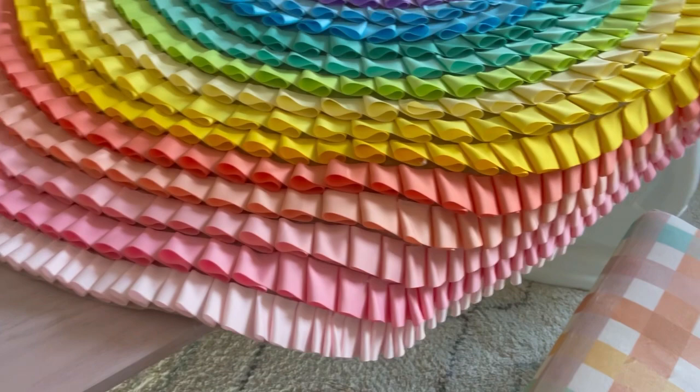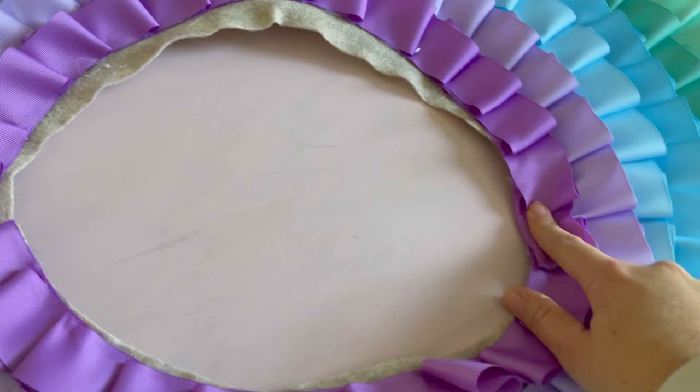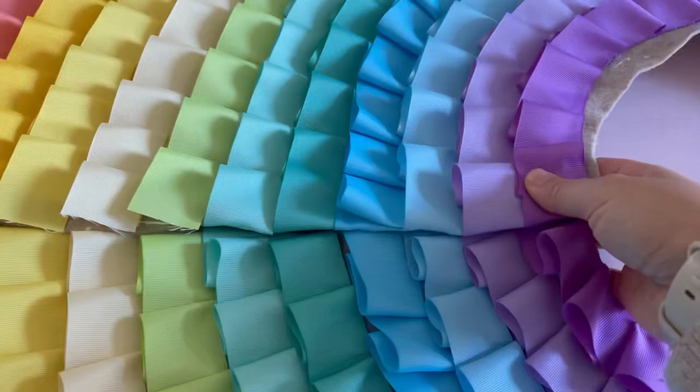I have all the ribbon glued on — doesn't it look amazing? Next I need to cut off the inside edge that didn't line up perfectly, since the felt can just be cut right off. I'm happy with how that worked out. I finished by gluing the ribbon ends under; the ones I didn't tuck don't look as good, but that will be the back of the tree so I'm not worried about it.